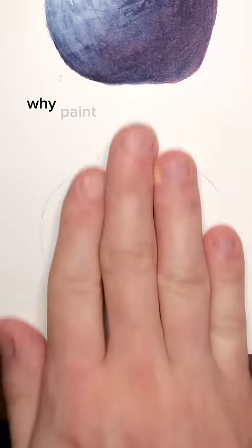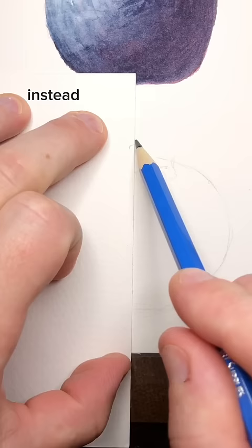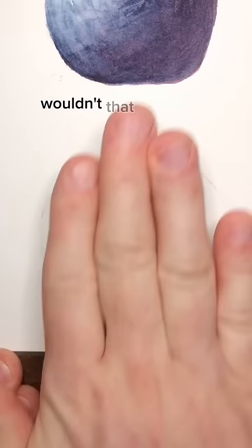A lot of you asked, why paint with red and blue instead of just starting with purple? Wouldn't that be easier? Let's take a look at both side by side and show what the difference is.